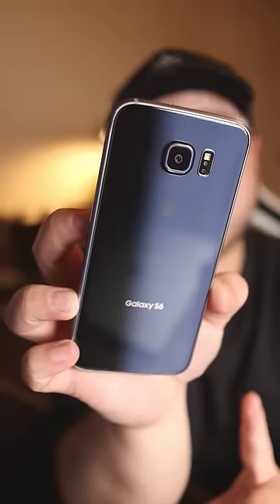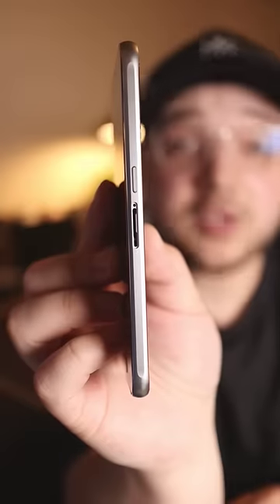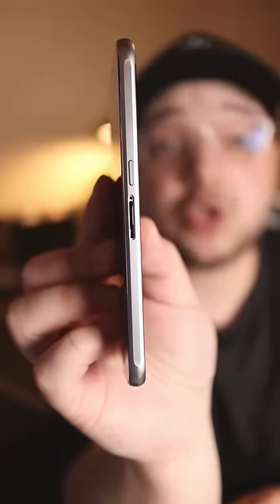Right here we have the phone itself, the Samsung Galaxy S6. Weird thing — it's missing the SIM card tray. Let's see if it powers on... no, it's not powering on.